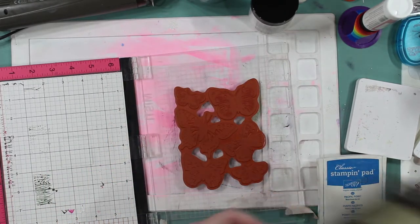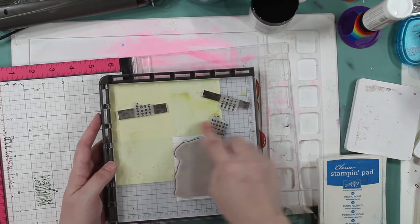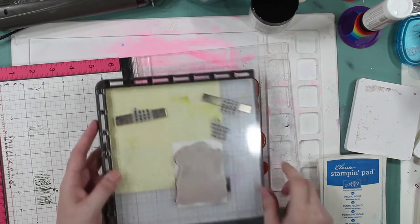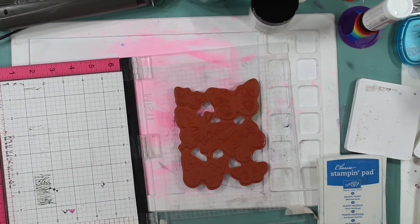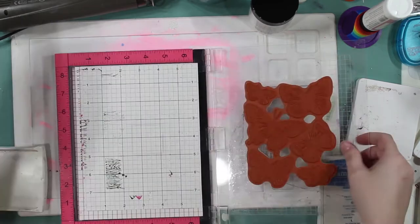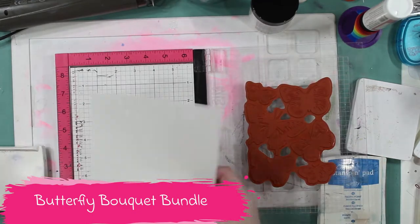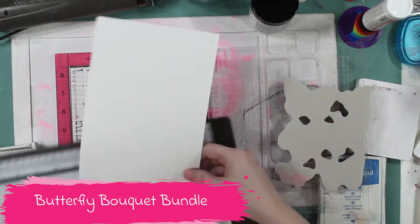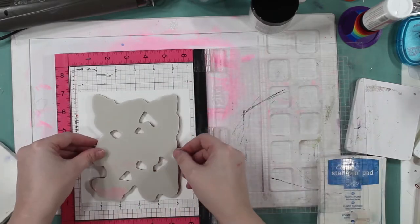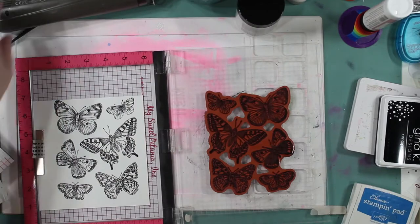I'm going to stamp using my Mista today because my Stamparetus is currently in use and everything is lined up absolutely perfectly, so I don't want to use it. We're going to take this brand new stamp set from the new catalog that's coming out in May, and we're giving a sneak peek of it — it's going to be available on March 2nd.